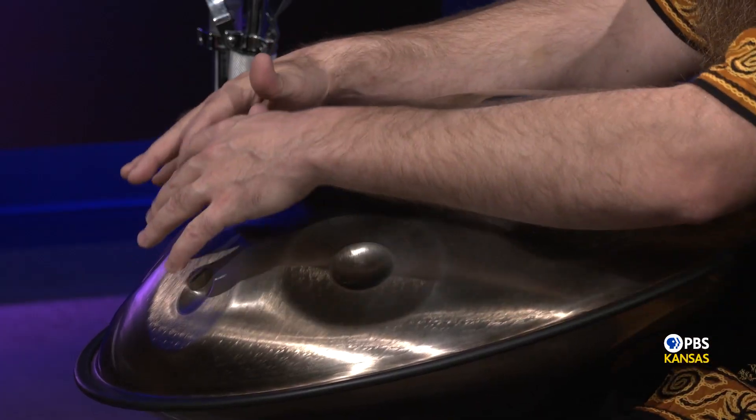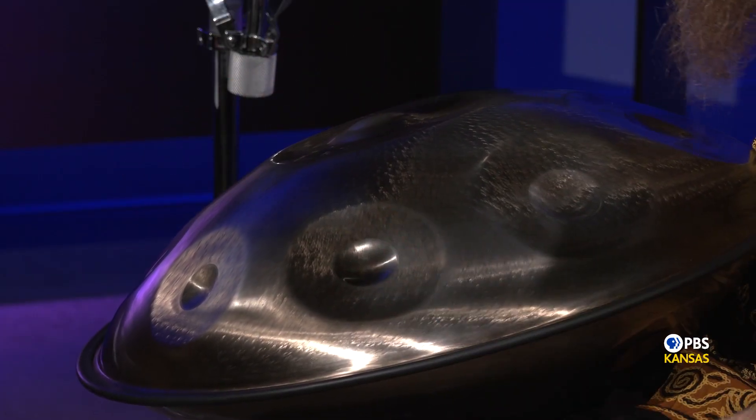When you first buy a handpan, the maker will tell you what the notes are, so you'll know the scale. Some people like to put stickers, or you can write with a sharpie on your instrument what the notes are, and that can help you to remember.